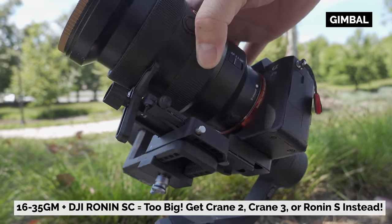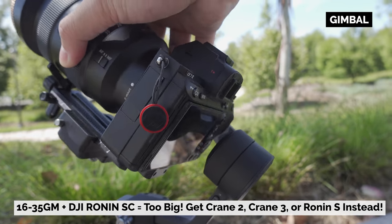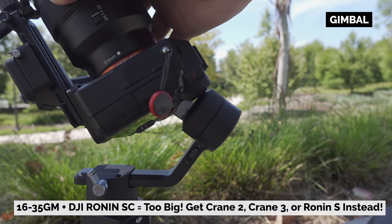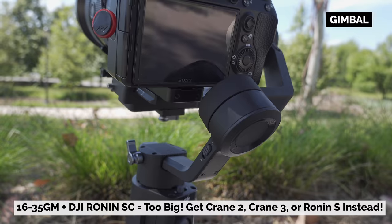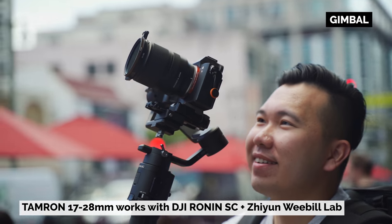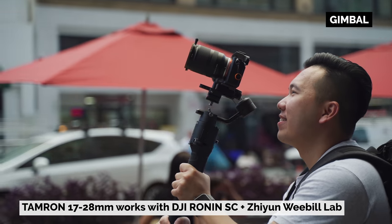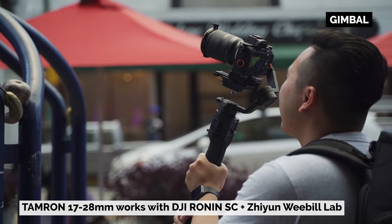For vlogging, either option is great, but the Tamron is definitely lighter and easier on the arms. If you plan on using either of these lenses on a gimbal, the G Master will require a beefier one like the Zhiyun Crane 2, Crane 3, or even the DJI Ronin-S, especially when you want to zoom without having to rebalance. The Tamron, on the other hand, can be used on a lighter gimbal like the Zhiyun Weebill Lab or the DJI Ronin-SC. Since the Tamron 17-28 has internal zooming, it won't affect the balance as much.